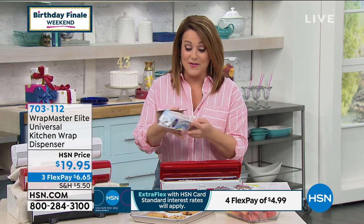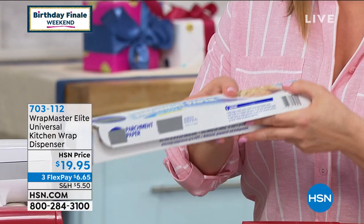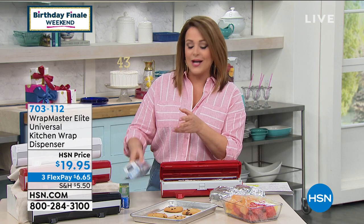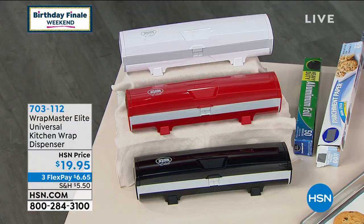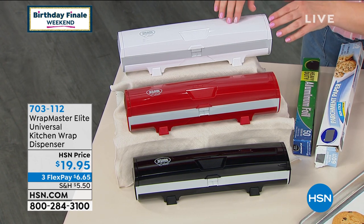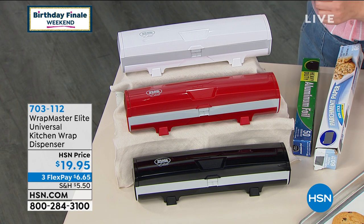I have cut my finger on those vicious little teeth countless times. So get rid of this guy, organize the kitchen. We've got a great price today — $19.95 to get it home — in three colors. It doesn't matter what color your cabinetry is. This is meant to either sit on the countertop or fit universally in most kitchen drawers.